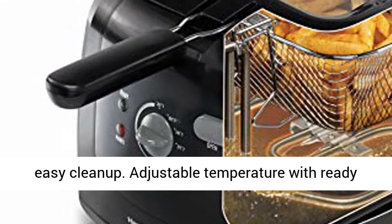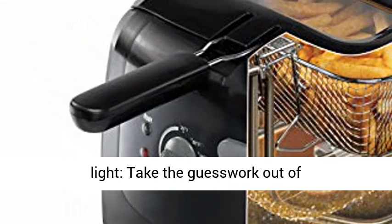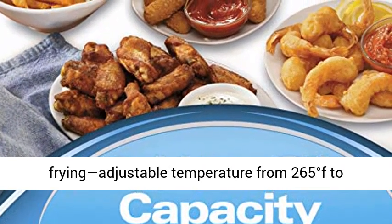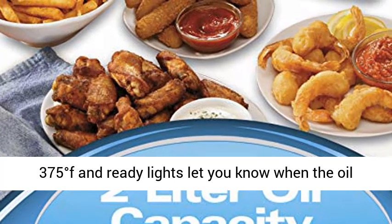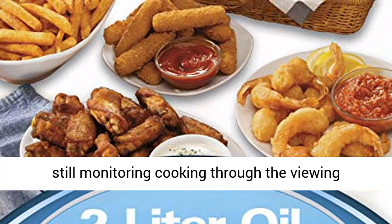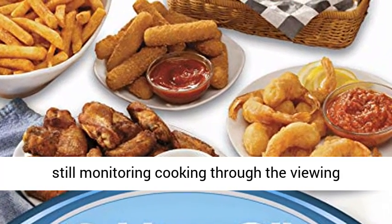Adjustable Temperature with Ready Light. Take the guesswork out of frying — adjustable temperature from 265 degrees F to 375 degrees F, and Ready Lights let you know when the oil is ready. Viewing Window: avoid splatters while still monitoring cooking through the viewing window.